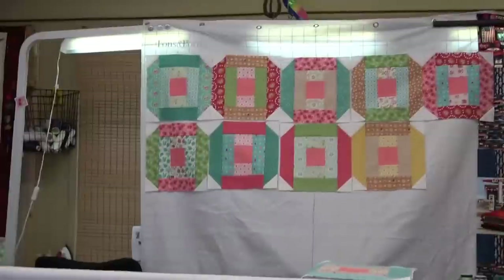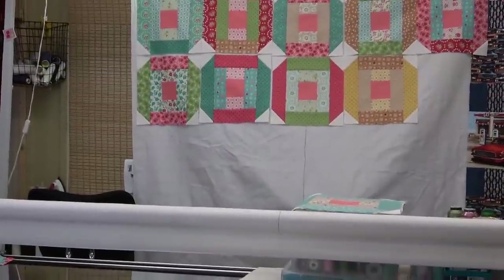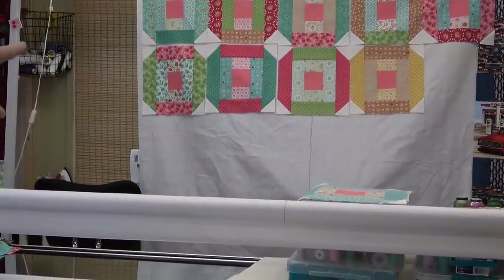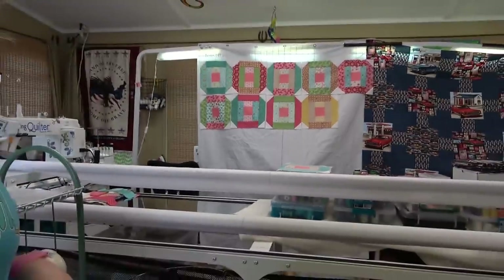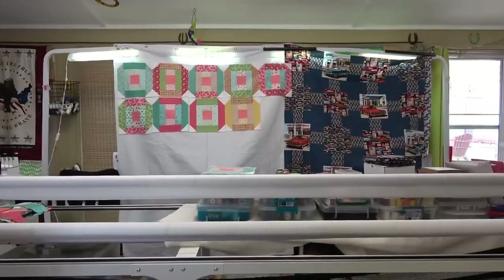My sewing machine is right there behind the design wall, and I sit there in the morning and do my block. I am getting a little bit of stitching done every day.